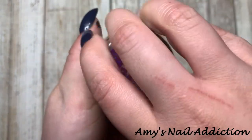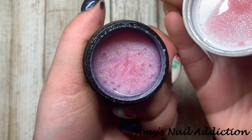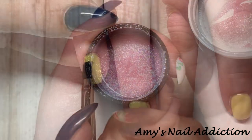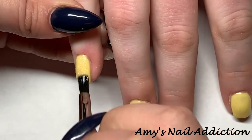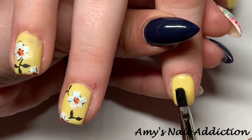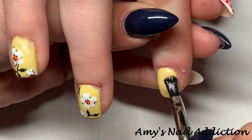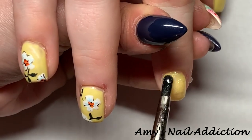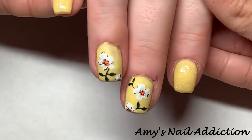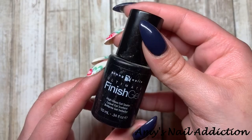Now I'm going to go in with Light Elegance's Losing My Impatience — a really nice soft sparkle color. It has a pink base to it, but if you apply it thinly enough that pink base doesn't really show through; it's more transparent. We wanted a little bit of a glitter accent but didn't want something so overpowering that it would take away from the design, so this was the perfect little sparkle touch. I painted this on her pinky and her pointer finger, and we left the thumb plain yellow.